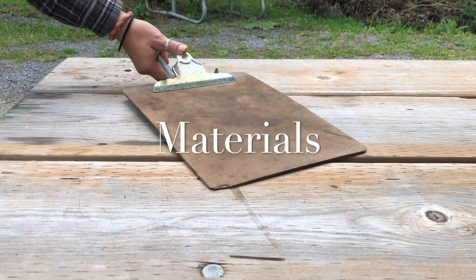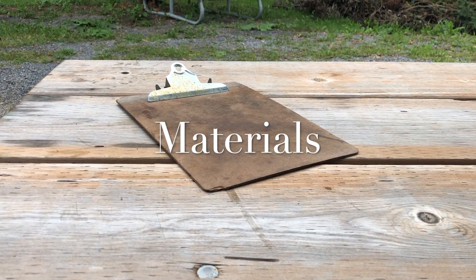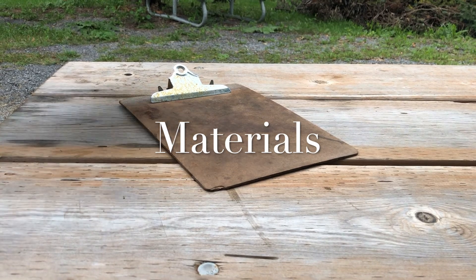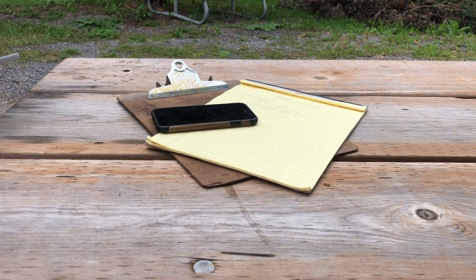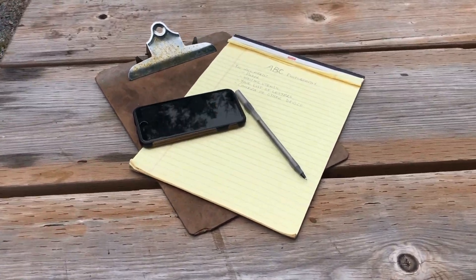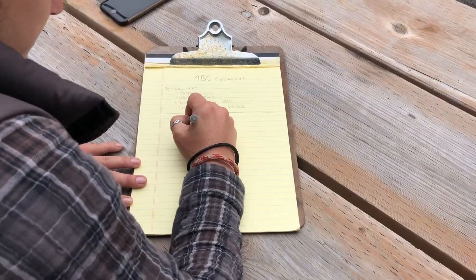Hello folks and welcome to ABC Photography. For this activity you'll need a piece of paper, something to write on, a camera to take your pictures of writing utensils, and you'll need a list of your words or the letters of the alphabet written on the piece of paper so that you can cross them off as you go.